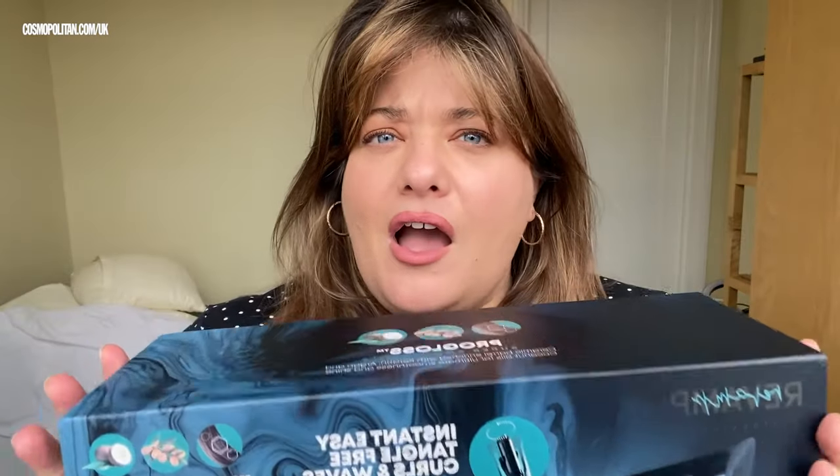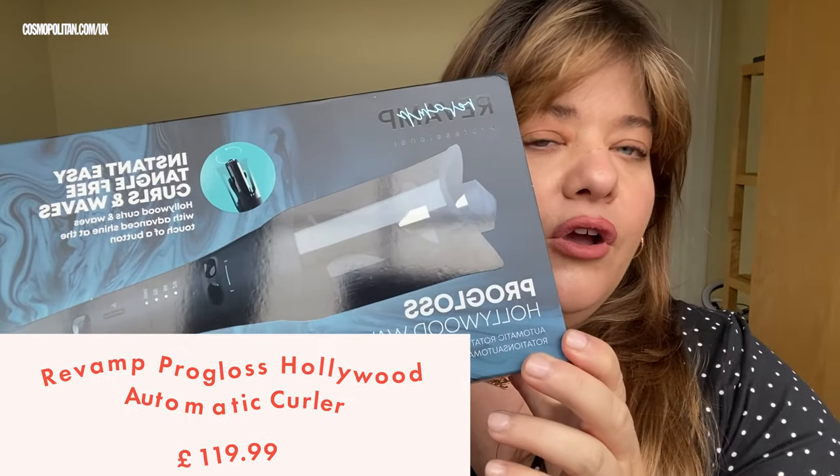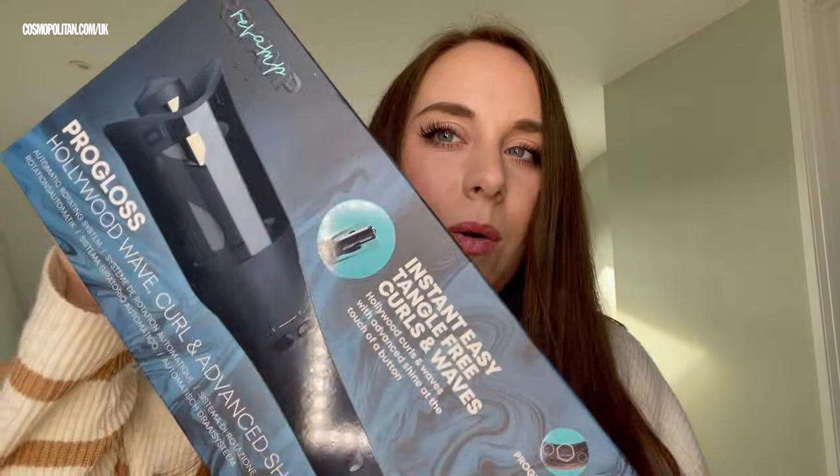This week, we are testing something that I'm slightly terrified of. It is the Revamp Professional Pro Gloss Hollywood Wave Curl and Advanced Shine. So this is one of those automatic hair curlers, which we have tested before on Beauty Lab, but I don't believe we have ever tested one from Revamp Professional.